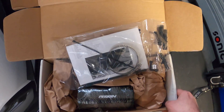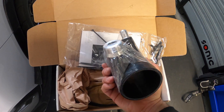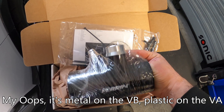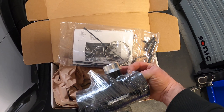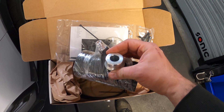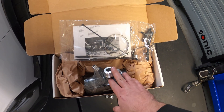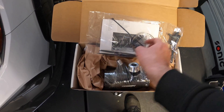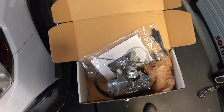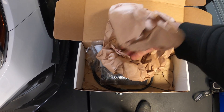We have a Perrin turbo inlet — I've been excited about this part for a while. It's just a soft silicone inlet that replaces the plastic inlet. Supposedly it helps fix a boost leak that exists from the factory, related to the way the factory bypass and PCV system works. This should allow us to run more wastegate position — let the wastegate stay a little more open and make the same boost. It'll be fun to test and see if it actually picks up power, because as we've been seeing on this car, things don't always pick up power.